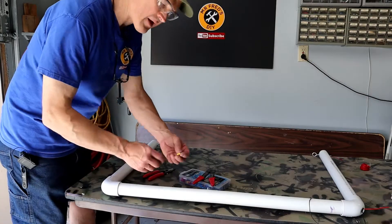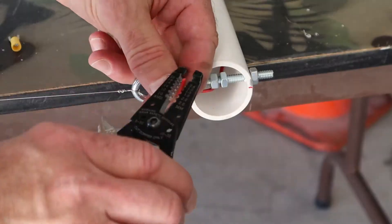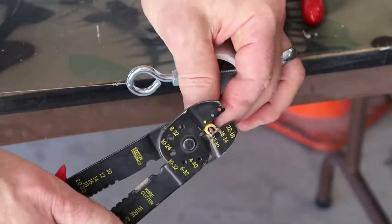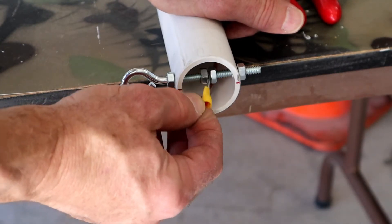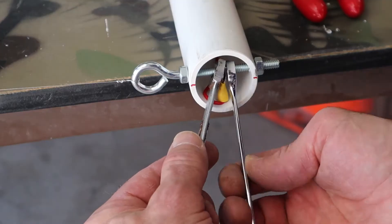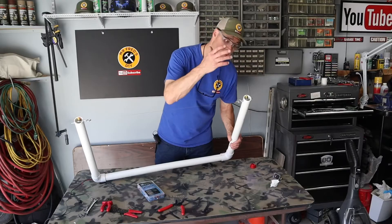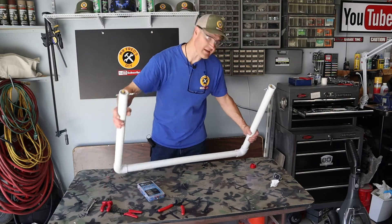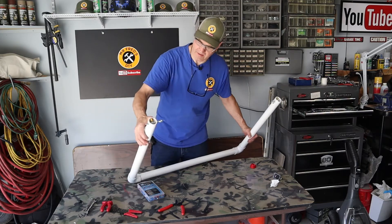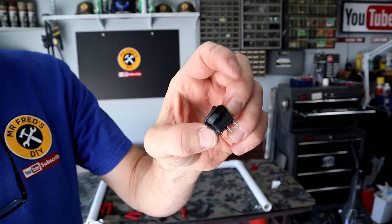That was lucky! Now I'll crimp the ends onto the eye bolt side. With this terminal connector attached, I can attach it to the eye bolt. I've got one wire attached to this eye bolt with the wire hanging out, and I've got the other wire attached to the other eye bolt with the wire hanging out.